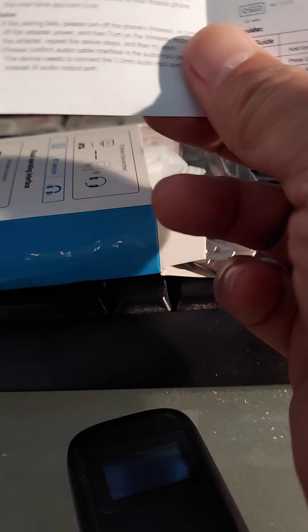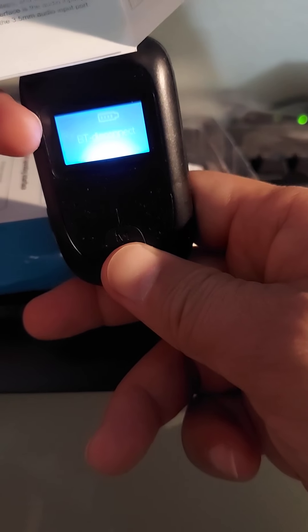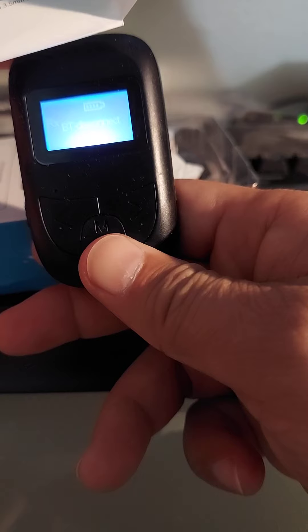The Bluetooth pairing is pretty easy. I think you just push the power button, it turns on, and if it's not paired you can pair it. The little LCD screen tells you if it's paired or not. The screen is not all that great — there's maybe one little light and it's hard to read sometimes. It shows 'Bluetooth disconnected.'